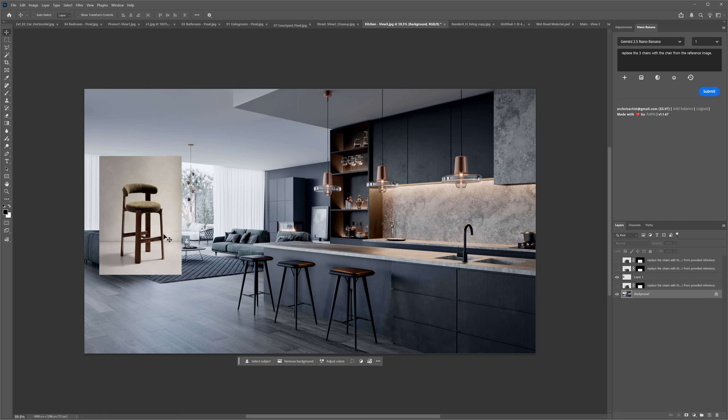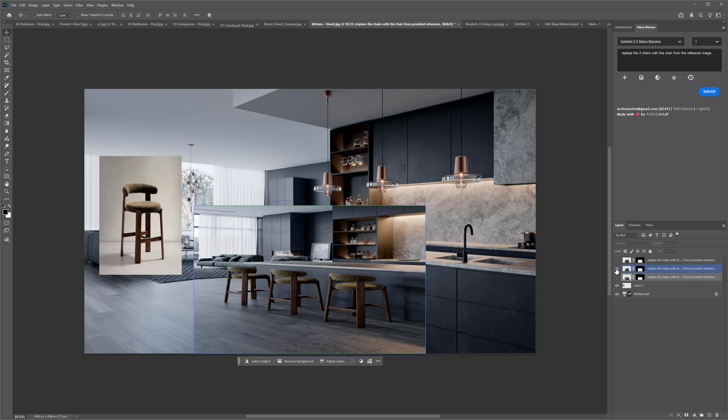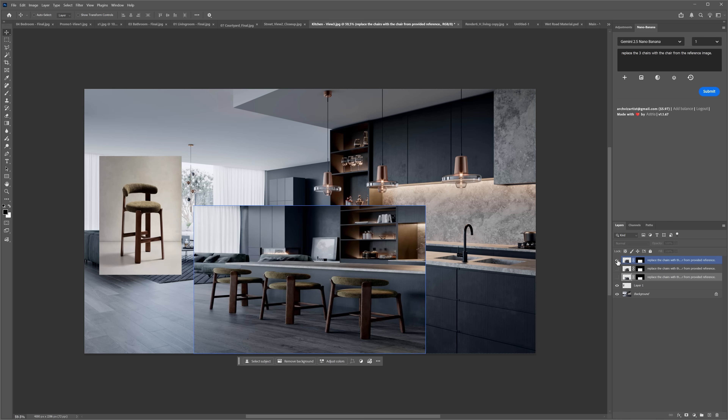It doesn't work well all the time though. Here I wanted to replace the chairs again using an image as reference. The old model didn't even try — it only replaced the material, and only on two chairs. The new model didn't work either, but for a different reason: it did an amazing job with the bar stools and they match perfectly, but the proportions of the whole generation are way off. There's no way to align it, and this kept happening across more generations too. In this case, the old model did a better job.